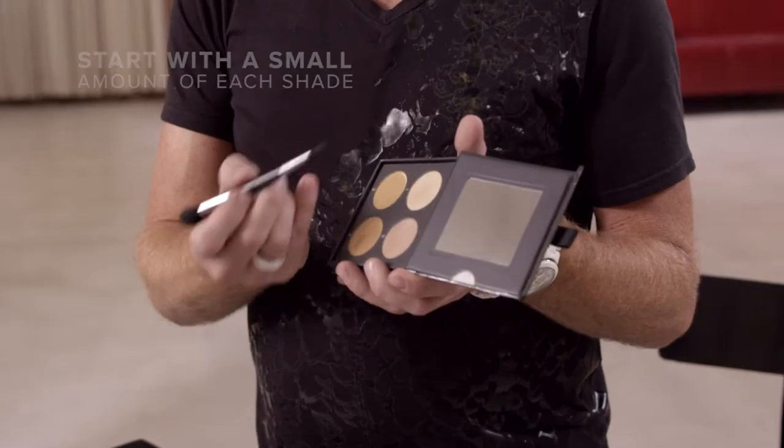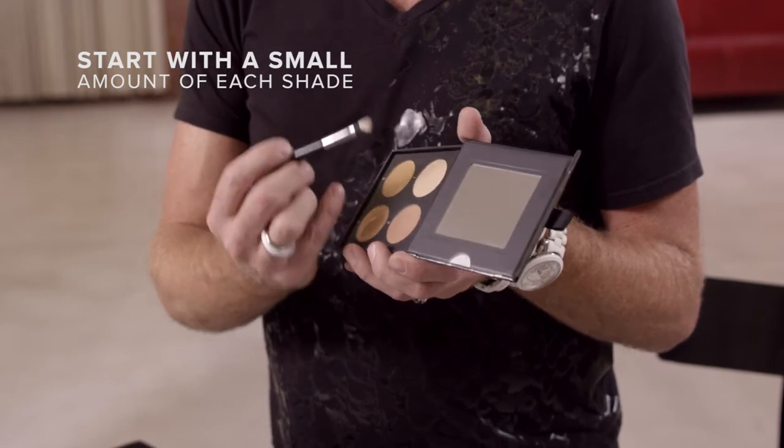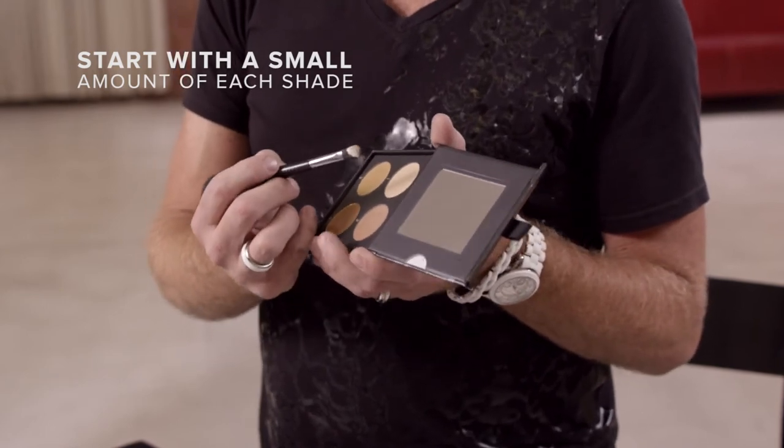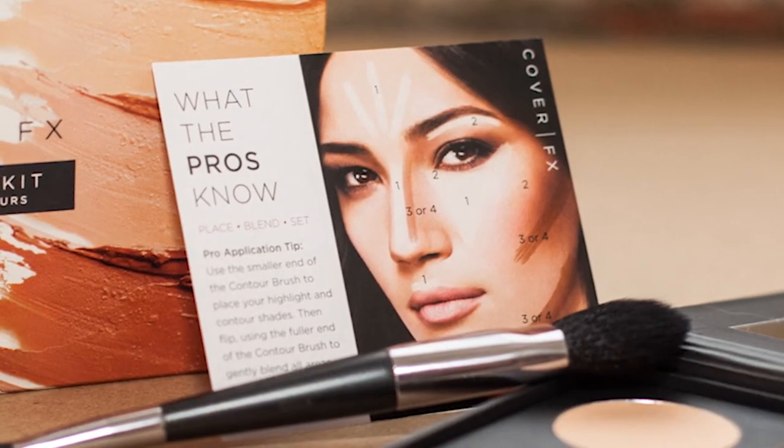You're probably wondering how much product to use, so here's a great tip: take the small end of the brush and apply a couple of swipes across the colour you're applying — that's usually enough for the area you're focusing on. You can always go back and add a little more. Underneath the mirror is a fantastic step-by-step guide so you'll know how to get the perfect contouring and highlighting.